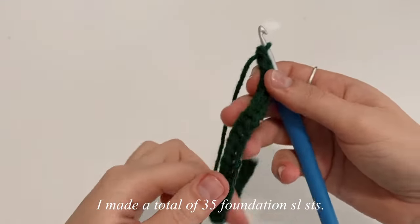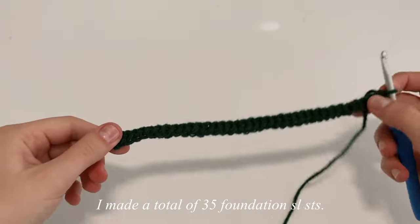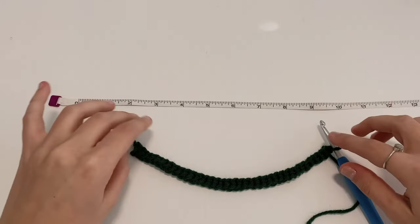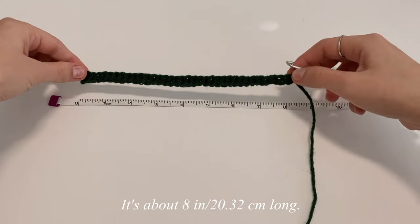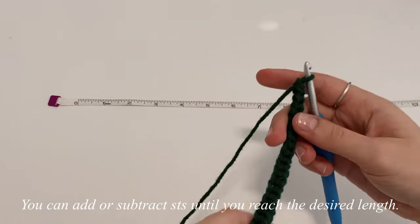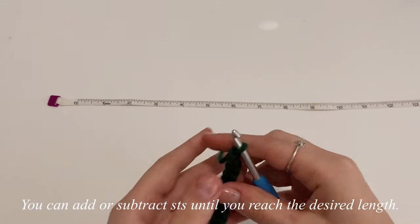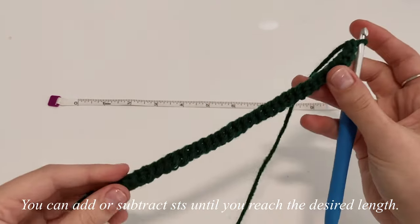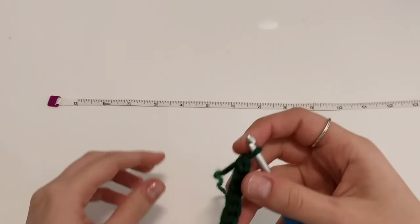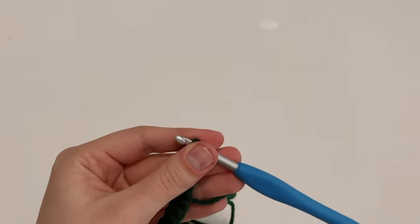I just made a total of 35 foundation slip stitches, which is just about eight inches long. You can add or subtract foundation slip stitches until you reach a length you're happy with for your top. Now we're going to move right on to row two.